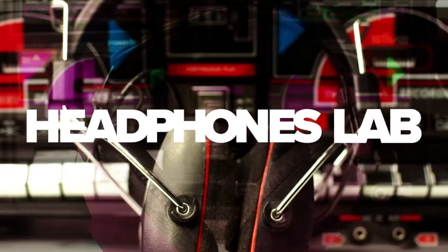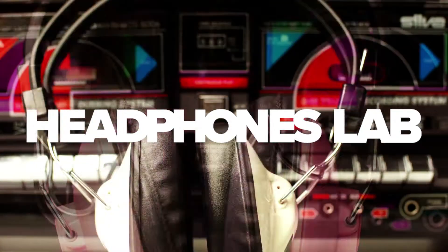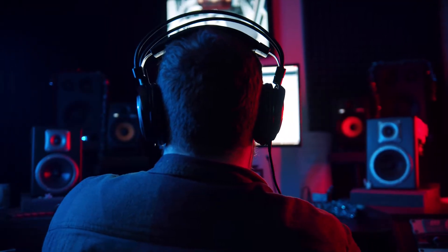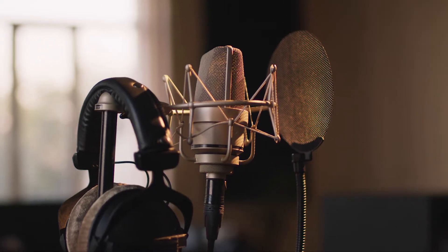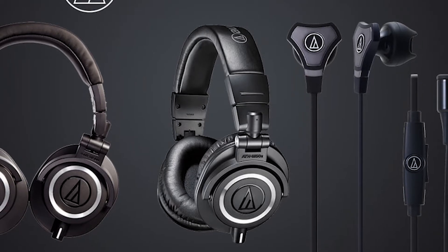Hello and welcome to Headphones Lab. My name is Sarah and in this video I'll be listing what the best studio headphones are out there. Headphones are all a matter of personal preference and weighing out the pros and cons. That's why we decided to help you out with this task by giving you our 5 best studio headphone picks while also explaining why we have picked them. So let's get right into it.